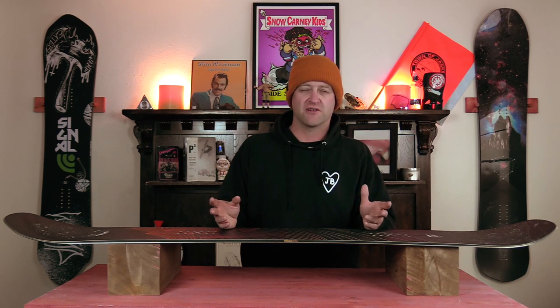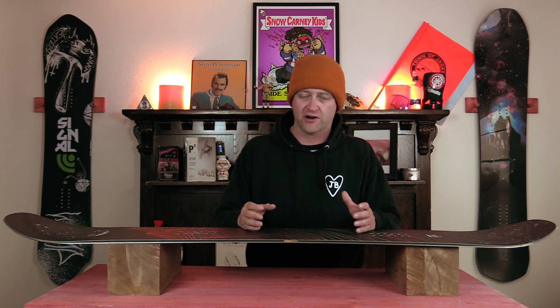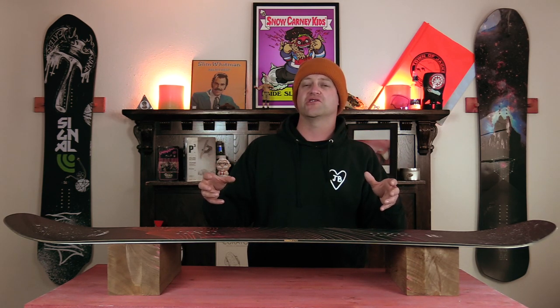Unfortunately due to the time of year I didn't really get to hit anything that was a bigger jump — it was probably one of the most pathetic jumps I've ever hit. This board handled it with ease. It popped off the lip and never questioned it; it did what it needed to do. Just judging by the flex and camber profile I know a medium or large jump is going to be better for it. This is a board that sets down hard when you come down into a jump and just lets you pop off the lip.